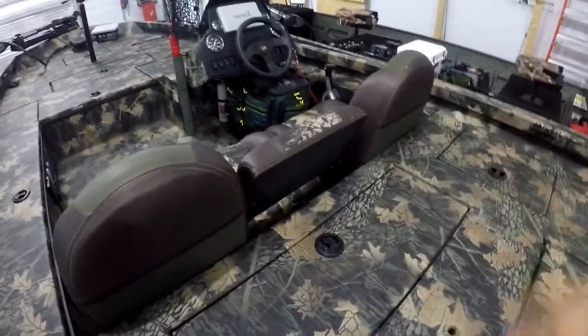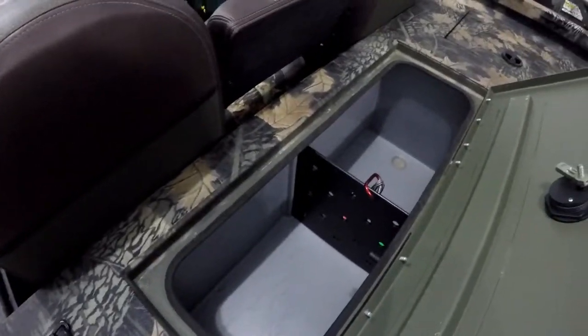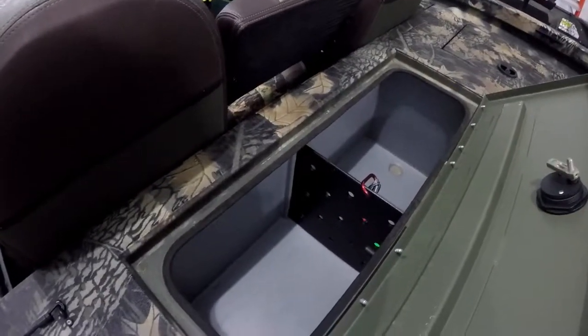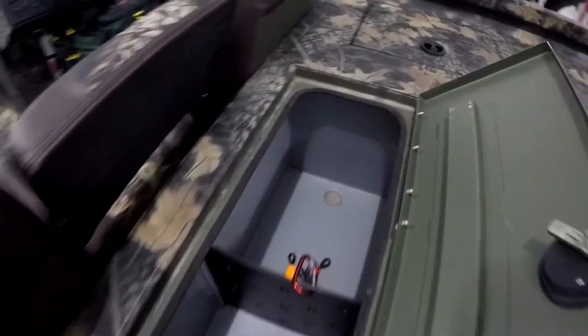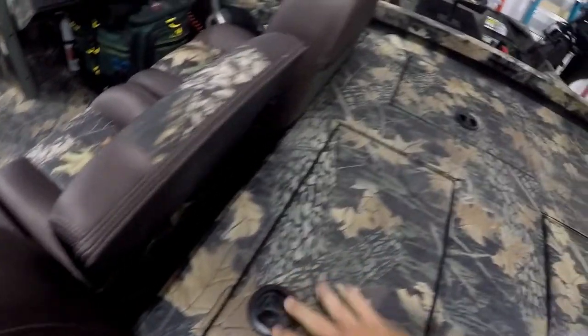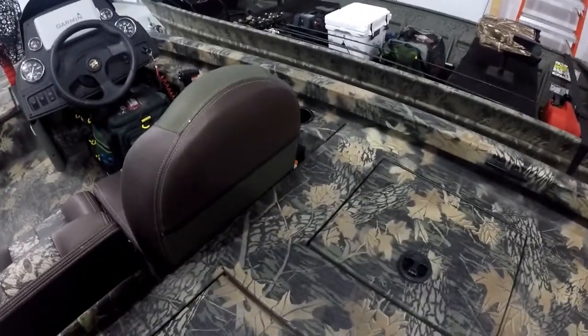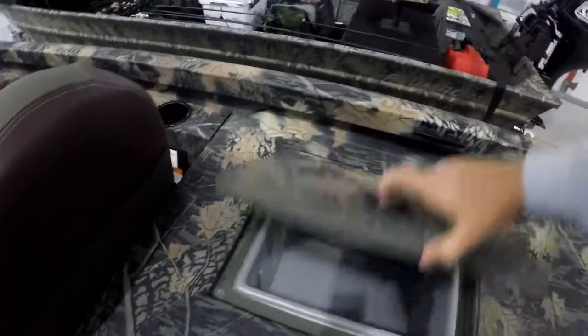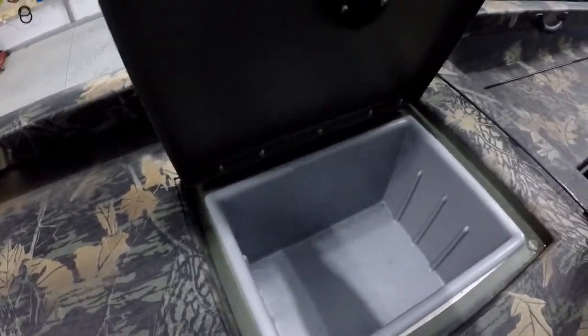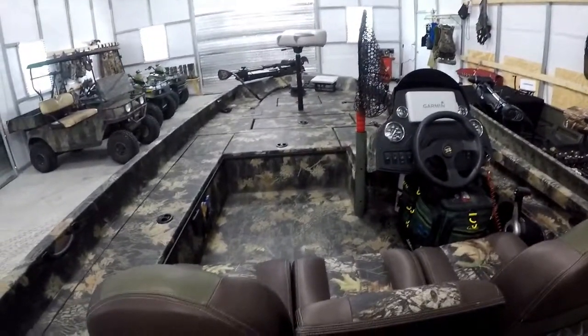Coming forward, we have three seating positions. As you can see right here, we have our dual live well — it does have an aerator on it. I don't know the capacity off hand, but it's a good size live well, very sufficient for what you need. I've just got my coil tags in there. On the back we have storage on each side — this is not dry storage. I kind of just let the co-angler that fishes with me put his stuff there. I don't know if you guys can hear this rain, but it's raining pretty hard — hopefully it's not muting out what I'm saying.